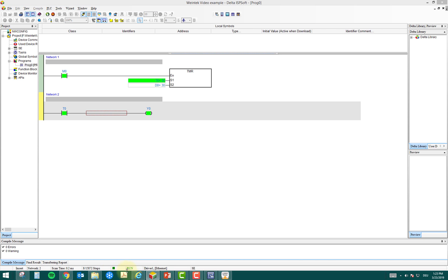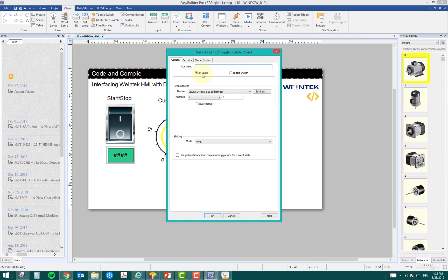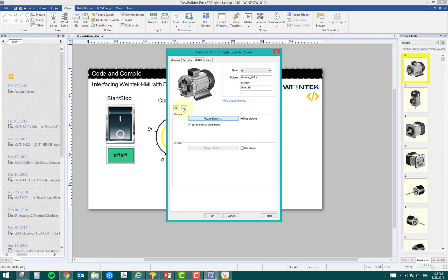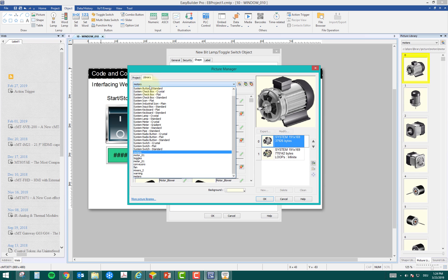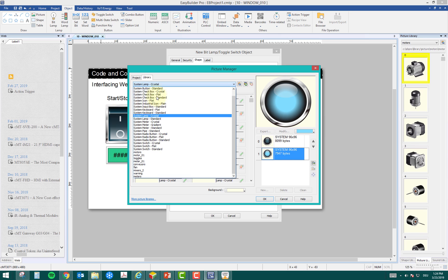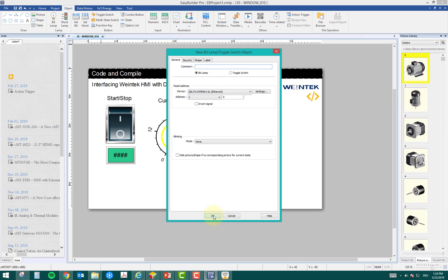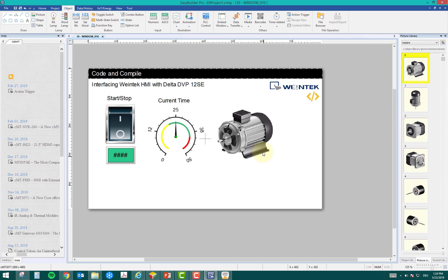For the motor output Y0, I'll select a Bit Lamp, which is simply on or off. The address is Y0. I'll go to the picture library to find a shape — there are many options including simple lamps. I'll choose a motor animation: state zero is the off state and state one shows the motor running with built-in animation. I confirm the tag is Y0, click OK, and the motor widget is placed on screen. This is how you quickly tag PLC variables in the HMI.